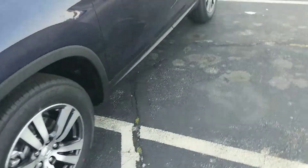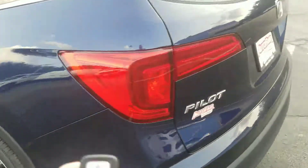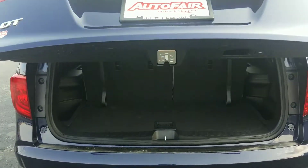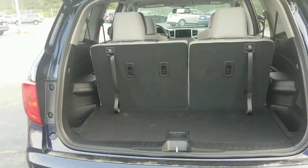You've got a power tailgate that comes equipped on the vehicle. Simply press and hold right from your key fob. From the driver's seat position, there's another access point to be able to open and close that tailgate as well.